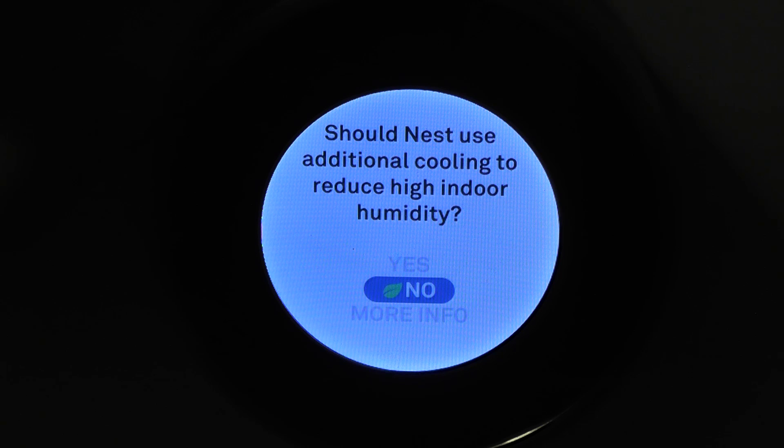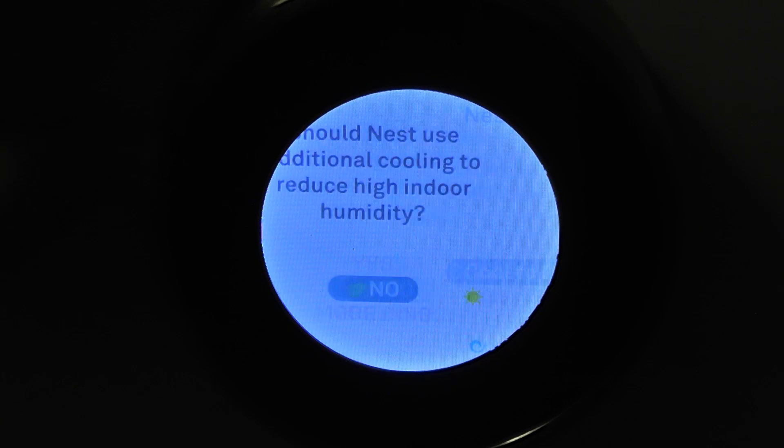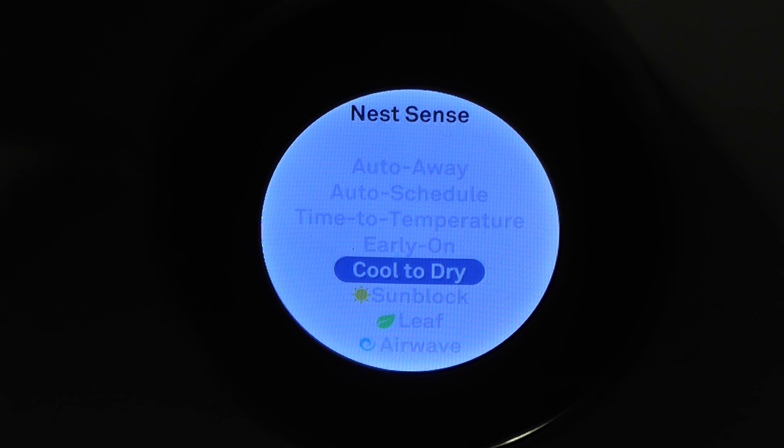Cool to dry — this just uses additional cooling to keep the humidity lower. It's going to use more electricity, so I just have it off. Humidity is not too bad here.